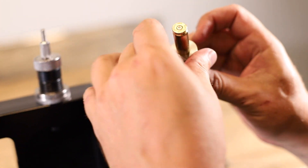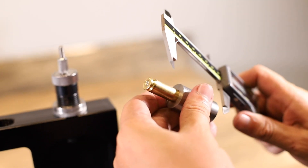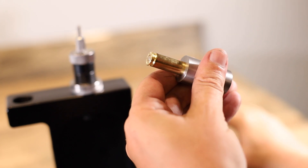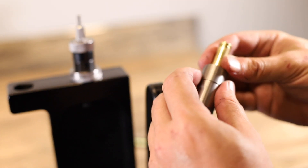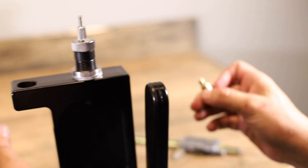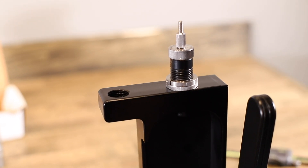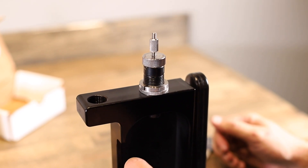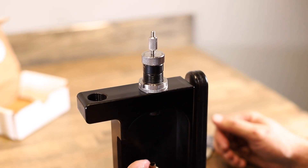Come back over to the bump gauge and take a measurement to see how much I bumped the shoulder. This is where you adjust it to the number that you want — and that's the second part of setting up your die.